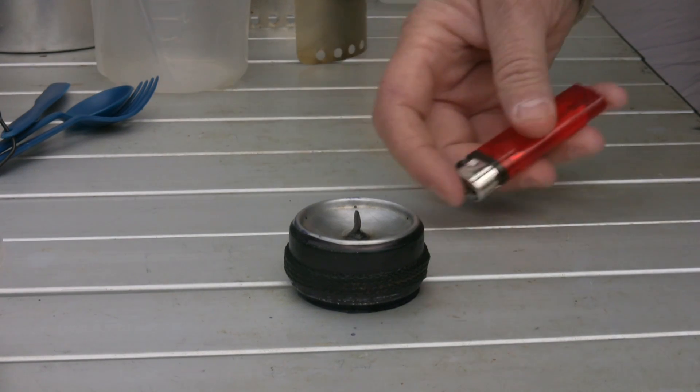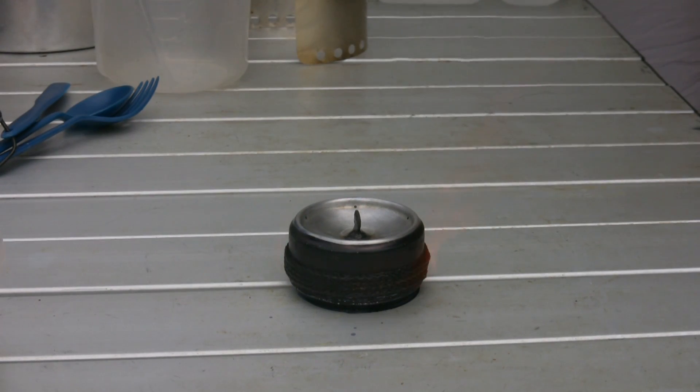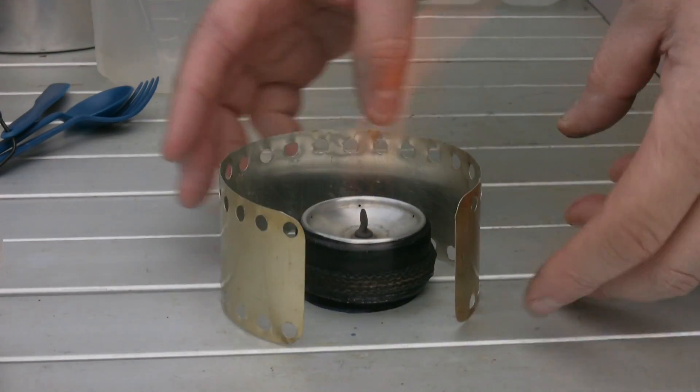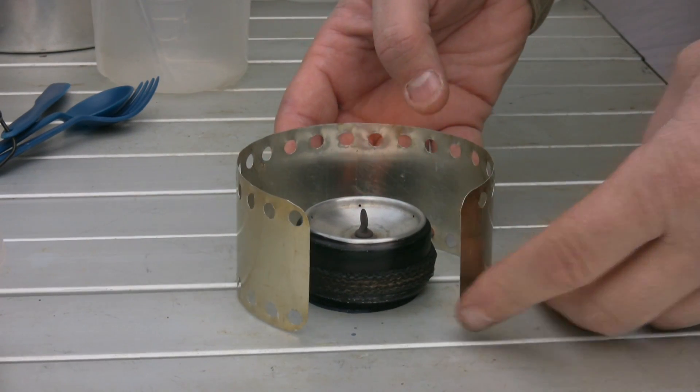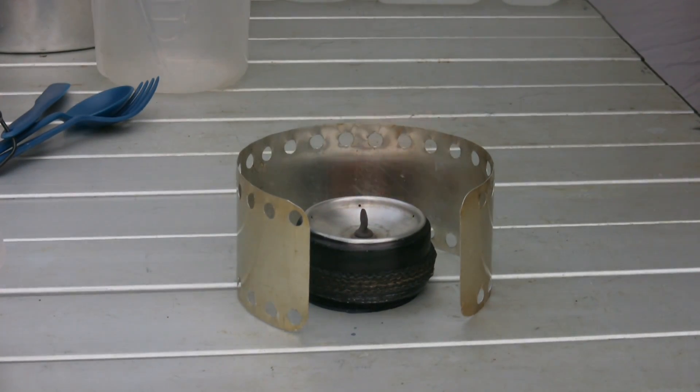I light the wick. I don't know if you can see that wick burning, but the wick is burning and what it's doing is heating the fuel body. Once that fuel body gets hot — if you notice, the wick kind of went out and now the jets are burning. I'm gonna put this windscreen around it because it's very windy out here today. We are out in the woods and I'm gonna set this up and begin cooking now.